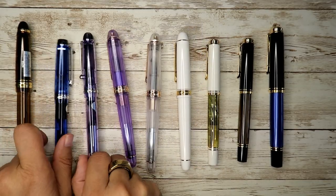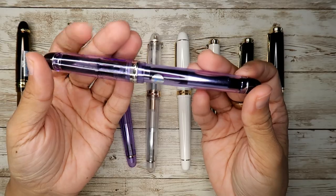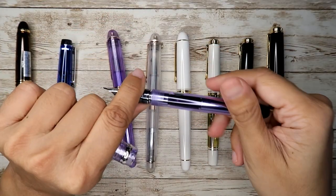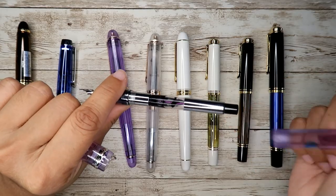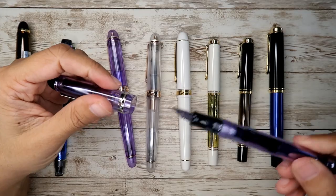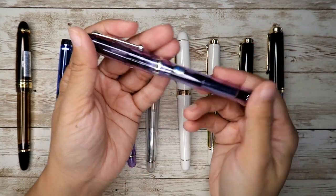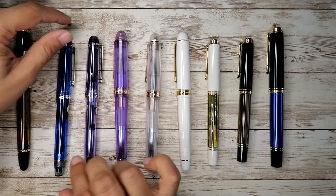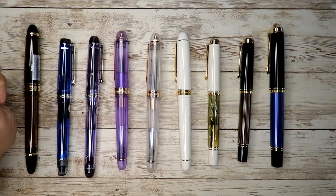The Custom 74 in Purple is $160 and comes with a converter called the Con 70 — the pump-style converter. Right now I have Alexander Hamilton ink from Diamine Trumentis in it, and it's one of my favorite pens on Tomoe River paper, Stology, and also Hobonichi. That was my number one gold nib pen.